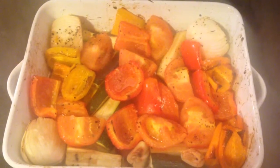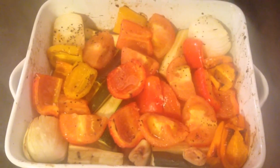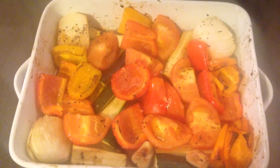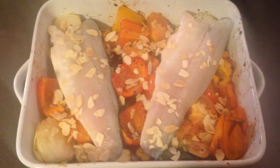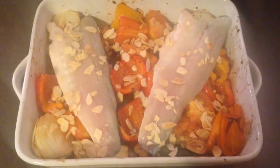Here you can see our lovely veggies have been roasting for 20 minutes. We're going to add the trout to the top of this, scatter the almonds on top, and then just do an additional round of salt and pepper. We're going to pop this in the oven for another 15 minutes — the almonds should be golden brown and the fish cooked all the way through — and I'll show you what it looks like when it comes back out.